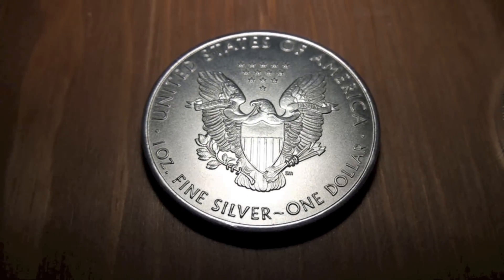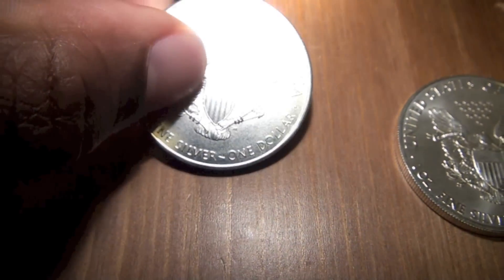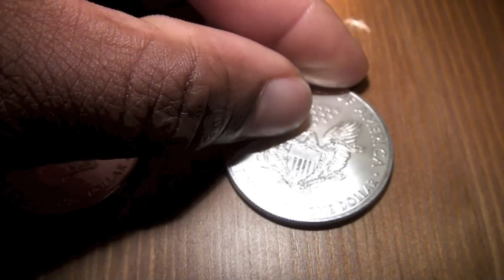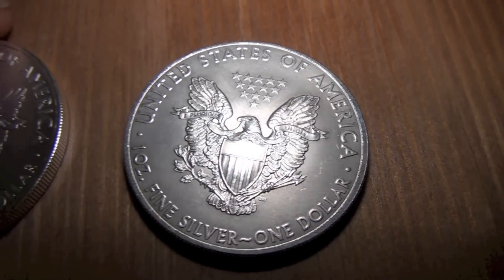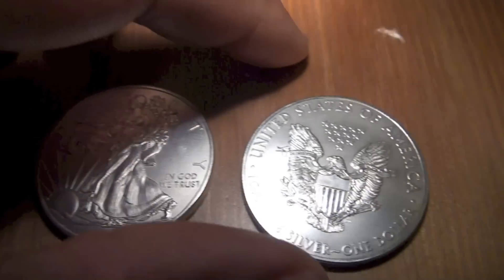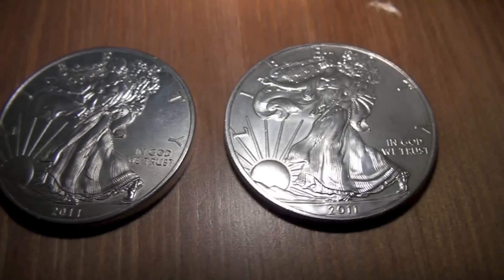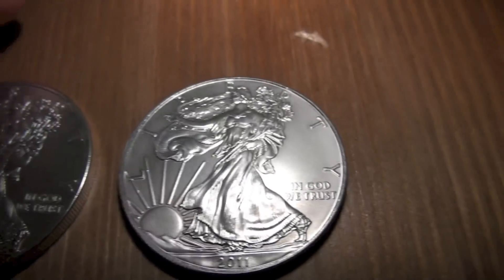I'm going to show you something else. Looks pretty good, right? This one over here — let's take a look at this one. Something's off from one of these things. So how can we tell which one of these is fake? Let's flip them over again. There's one eagle, there's the other eagle. How do we tell which one is fake? Wait a second — did anybody notice something when I flipped those eagles over? Let's just do that again.